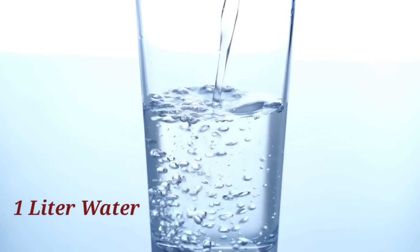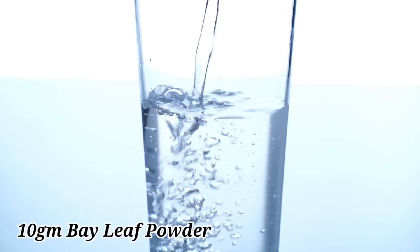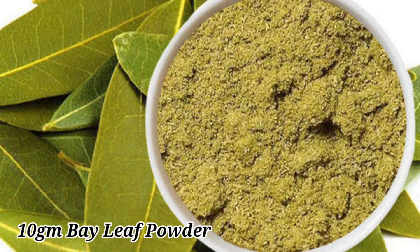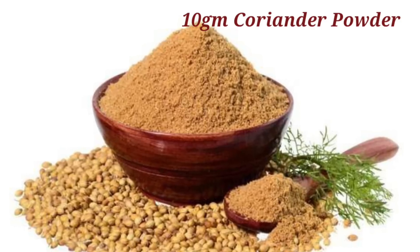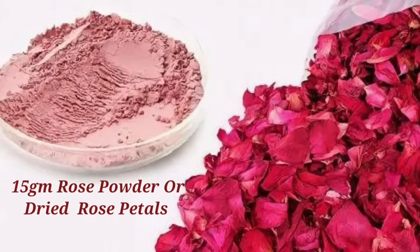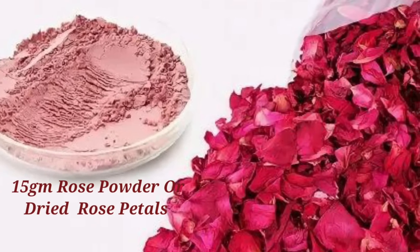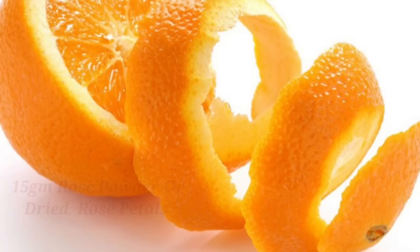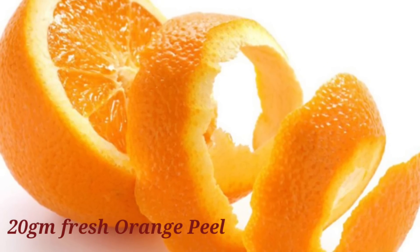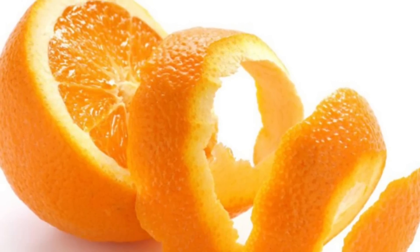For face steaming, we simply need one liter of water. In this we'll be adding 10 grams of dry bay leaf powder, 10 grams of coriander powder, 15 grams of rose powder or dried rose petals, and 20 grams of fresh orange peel. Mix all of this in one liter of water.